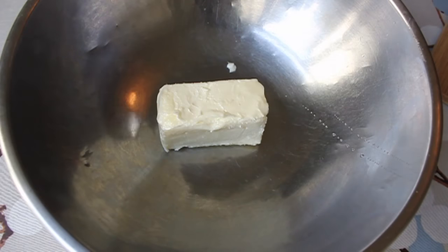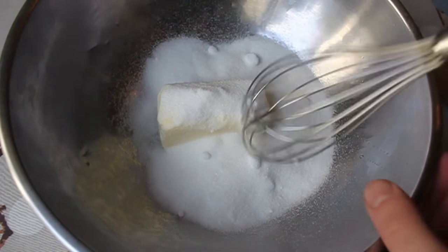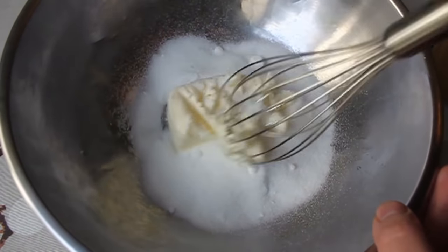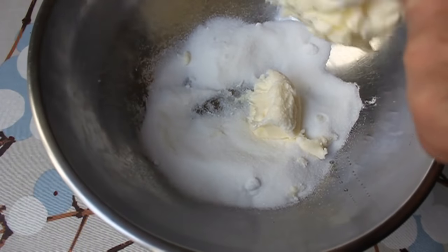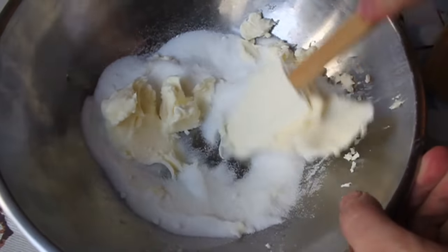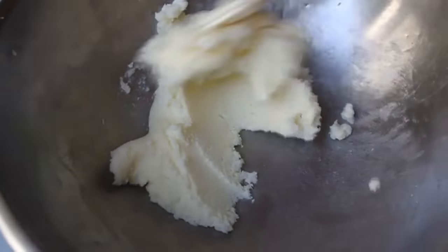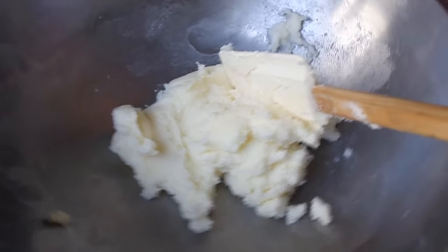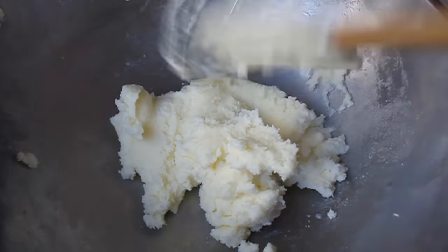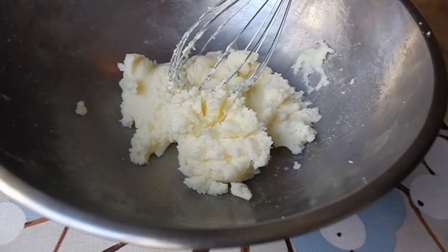Next, take some room-temperature butter — soft, not melted — and some white granulated sugar, and cream them together. I always start with the whisk by mistake, then realize it doesn't work, grab the spatula, and use the flat side to smoosh and mash the sugar and butter together until it's nice, soft, light, and creamy. The pros would use an electric mixer, but it's not necessary for this recipe.